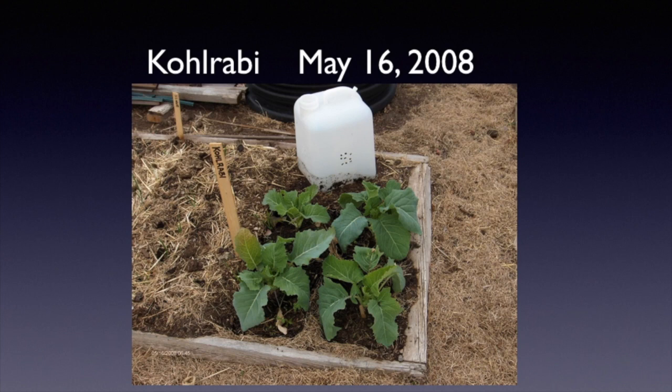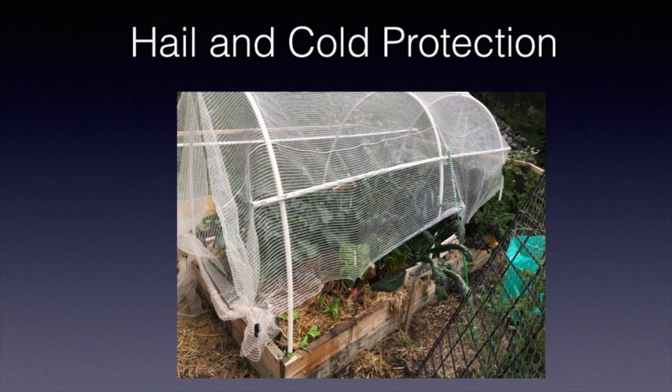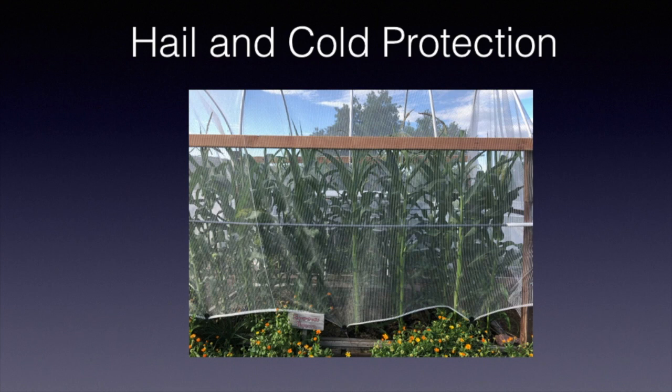Here's some kohlrabi planted about a month earlier with containers over the top with the bottoms cut off, shown on May 16th. Broccoli was covered the same way until that date. For hail protection, many local garden shops sell hail and cold protection cloth that works really well. You can use buckets and other supports underneath it — here's corn that was covered with anti-hail cloth and did really well.